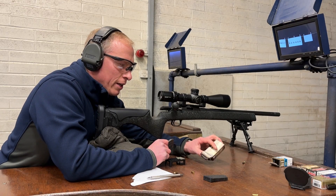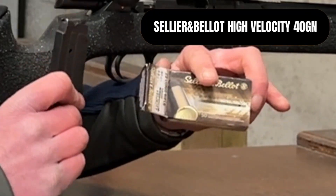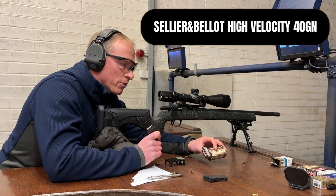Next ammunition I'm trying is the Sellier and Bellot High Velocity. I've got ten rounds in this magazine.